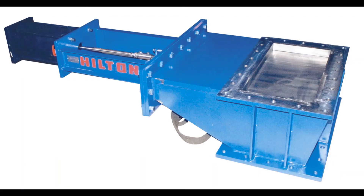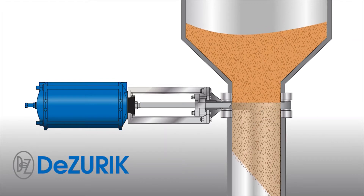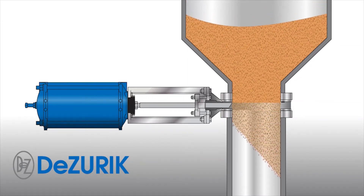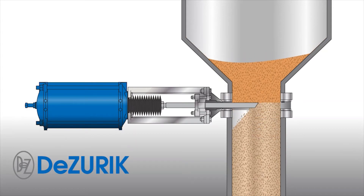The Dzerk Extended Service Life Cast Knife Gate Valve, or the KGC-ES, is a standard knife gate valve that uses the knife edge to cut through the flow. It is designed for improved sealing, extended packing life, and reduced maintenance in dry material applications.